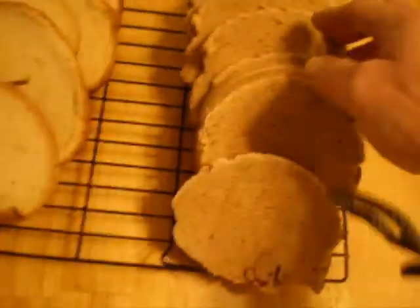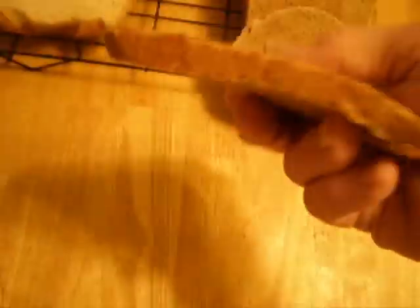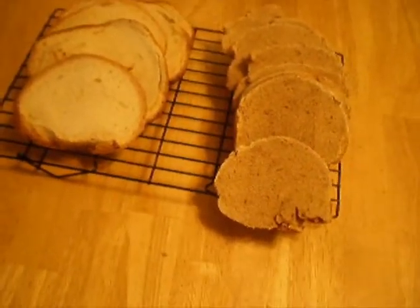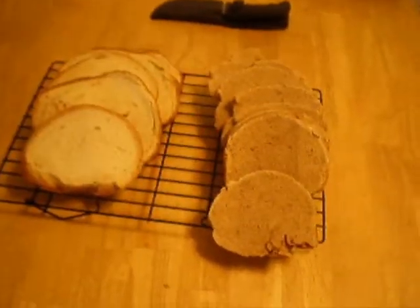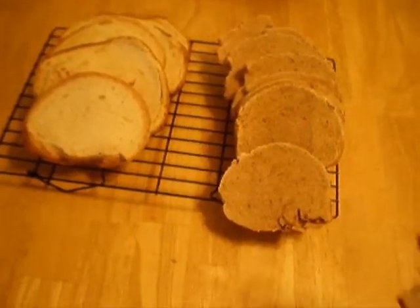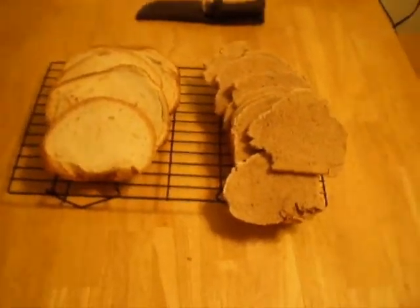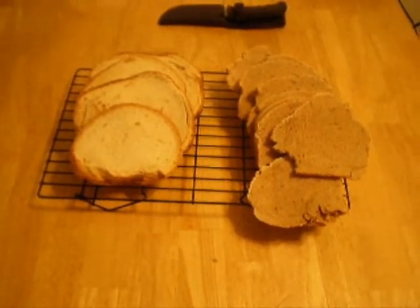I don't like wheat bread, and it looks like it came out pretty good. So give it a shot. It's got a real good taste to it. So that's how I made mine, so there you go. Thanks for watching. Please comment so I know what you guys think, or if there's something I should do different.